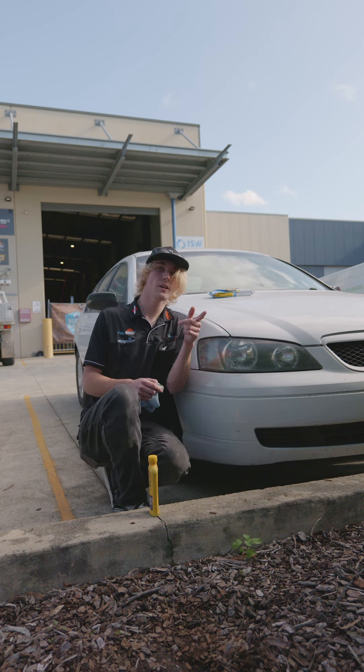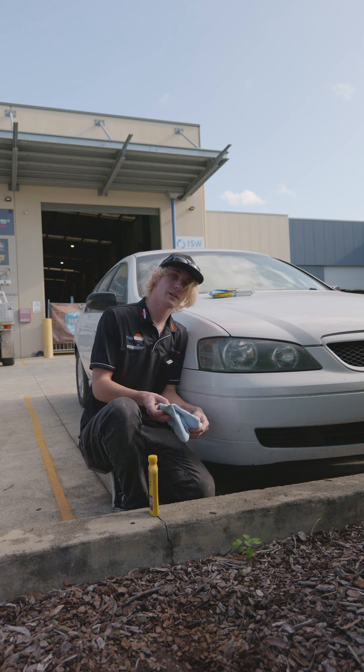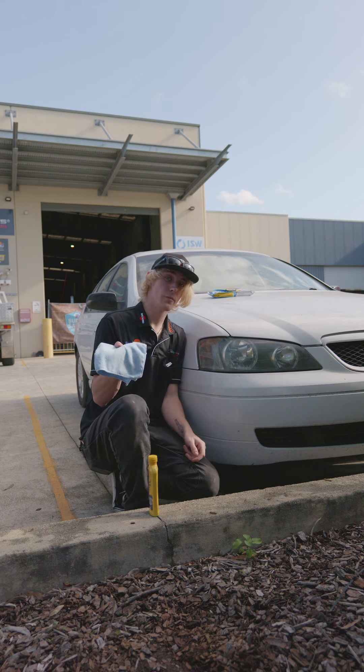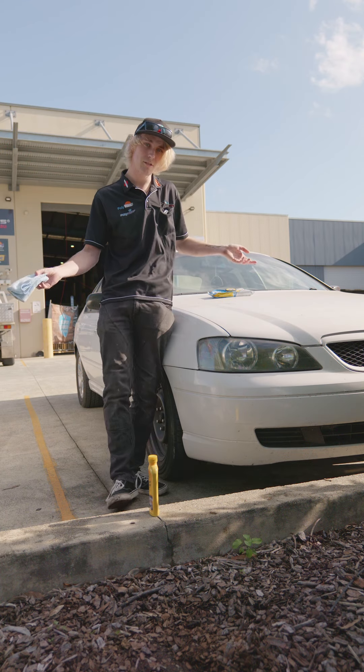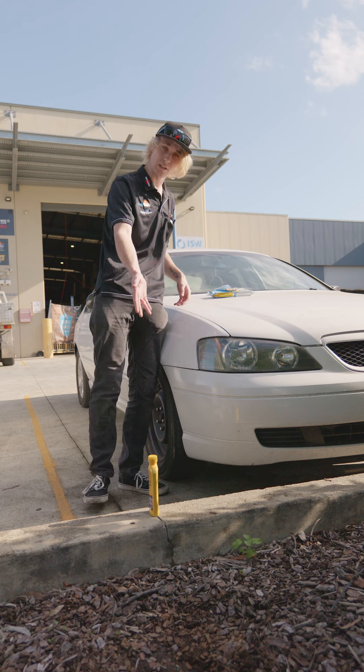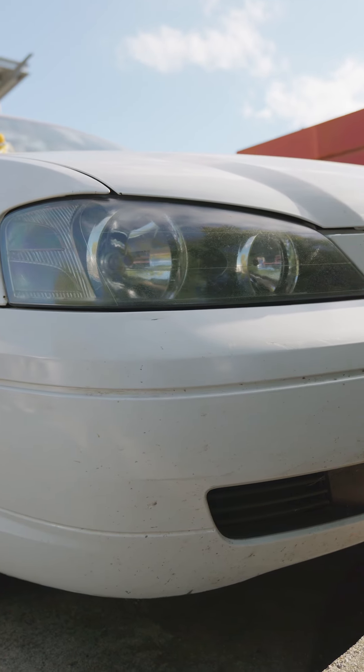Once you've worked that in, you're going to want to buff it. I'm just going to use a cloth — fold it over and look at that, it's clean. Just like that, a little bit of elbow grease, and $14 before any super saver discounts, you can get headlights that look mint like these.